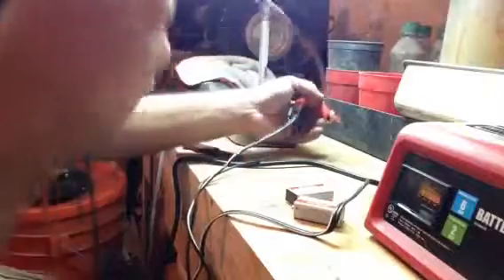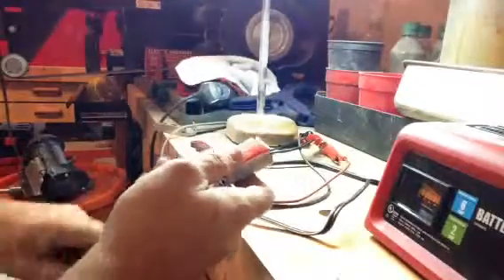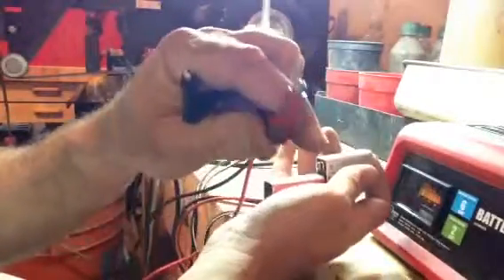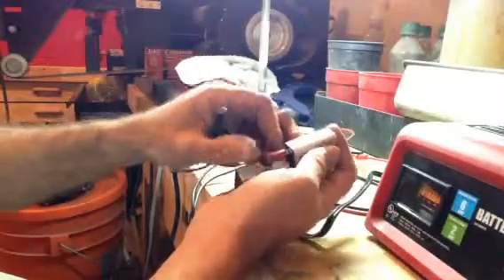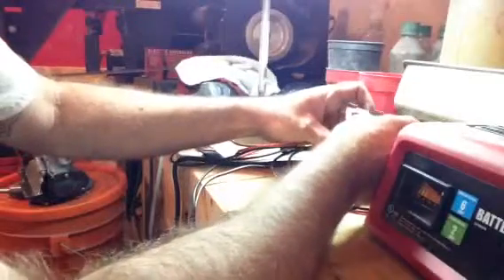To fake out the charger, I've got two leads and two 9-volt batteries piggy-backed together — that gives you about 18 volts when new. I've got old test leads that I've bent and opened up so they fit in the positive and negative side of the battery to fake out the charger and turn it on. I click those in, and you hear the battery charger click — now the battery charger is live.